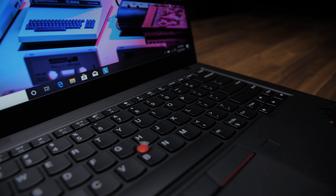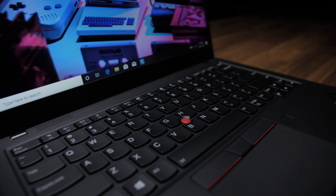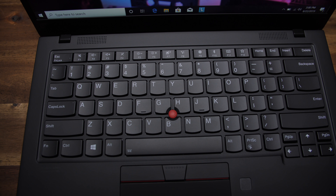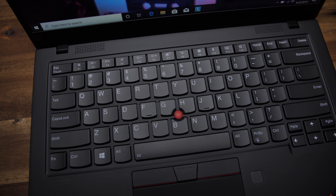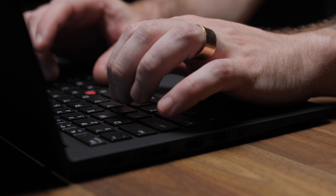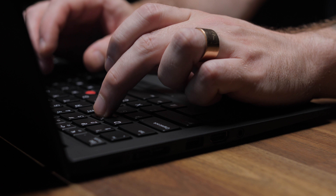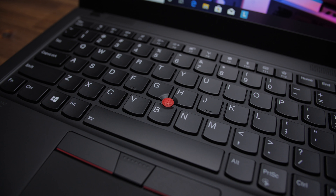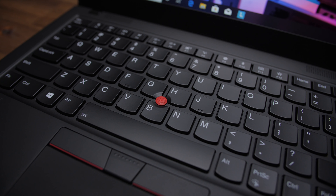The keyboard is excellent — we've still got the familiar U-shaped keys that Lenovo is known for, with great spacing between them and an awesome 1.5mm travel distance. It's shallower than last year's 1.8mm, but it still feels absolutely fantastic to type on. Love this keyboard.